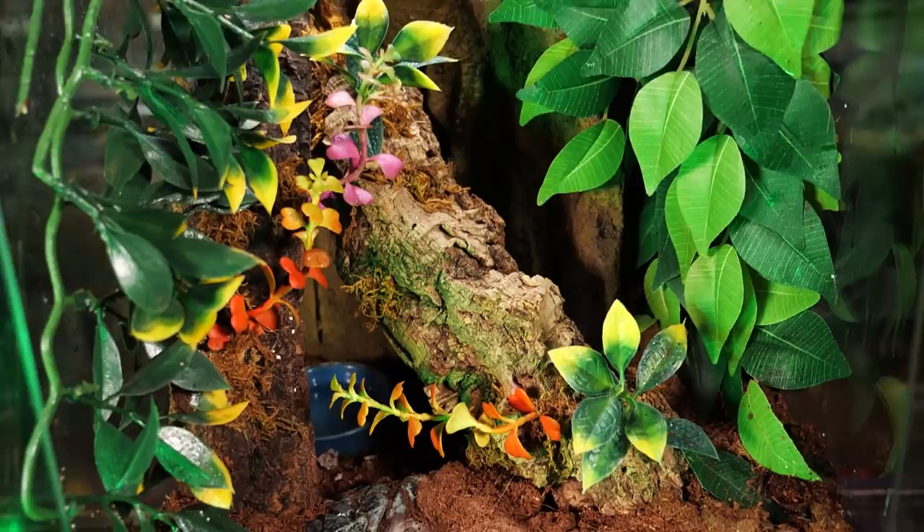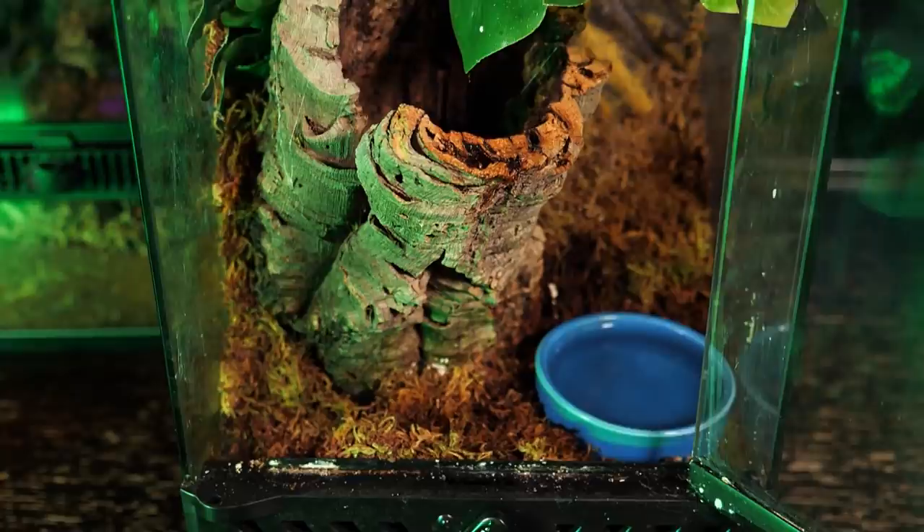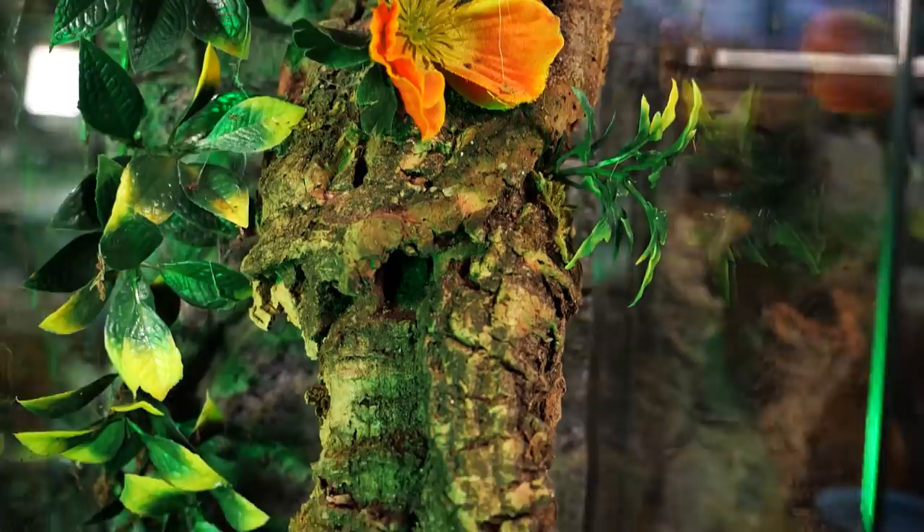This is an ideal species for a bioactive enclosure, as there can be issues with mites and fungus that would easily be resolved with springtails and isopods. I plan on rehousing mine soon into an Exo Terra small tall style enclosure that will also be bioactive.